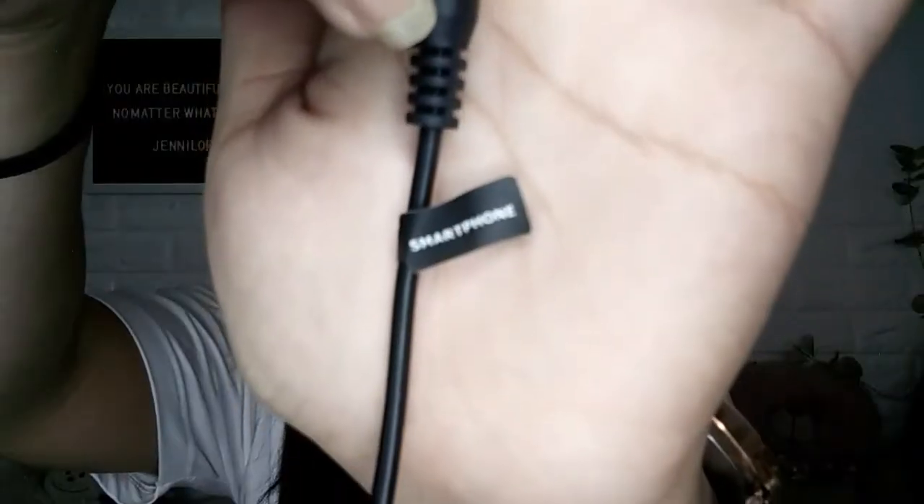It comes with two cords, and they're different. This straight cord is for the smartphone — it has a smartphone label on one end and a microphone label on the other. The other cord is for cameras, so you use that one when recording with a camera. There's also a manual included, so if you want to be sure about anything, just check the manual.